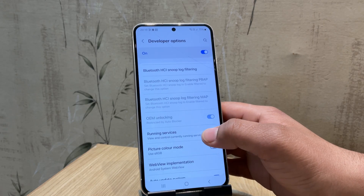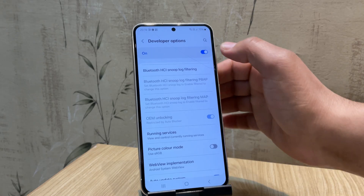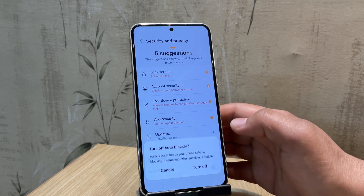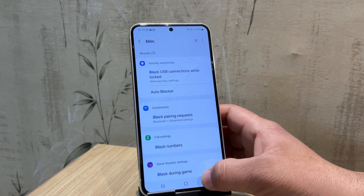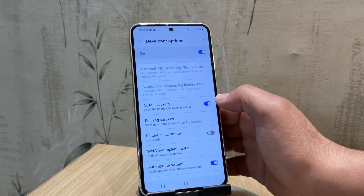You might notice that Auto Blocker is turned on. This feature can block some of the actions we need to perform, so we need to disable it. Just search for Auto Blocker in your settings, open it, and turn it off. Once that's done, go back into Developer Options and you should now see the option for OEM Unlocking. Go ahead and enable that.